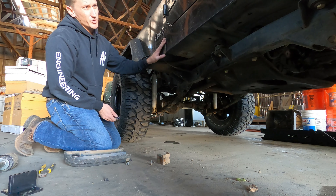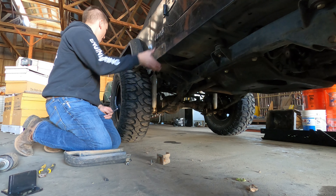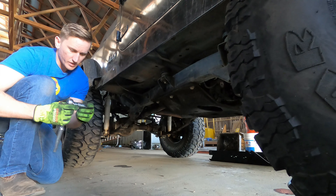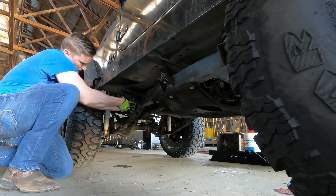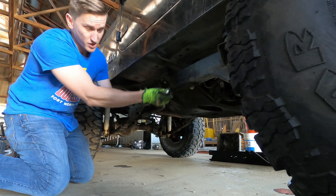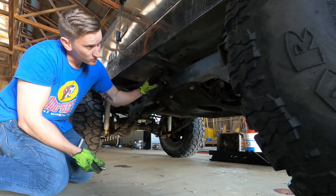And so that's what we're left with. I might find a way to clean this up a little bit before I put the slider on here. I've got a half inch ratchet here with a 19mm socket. I'm going to take these off — just going to loosen them up for now.